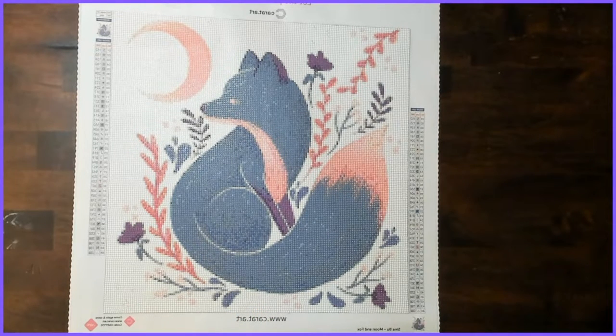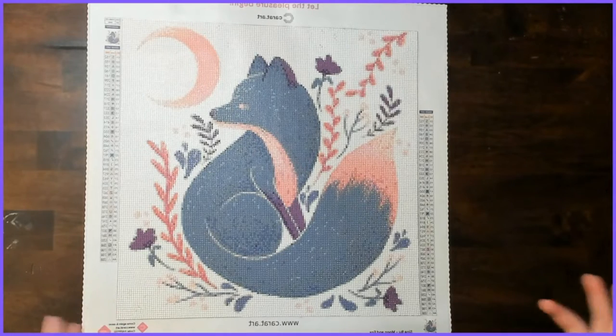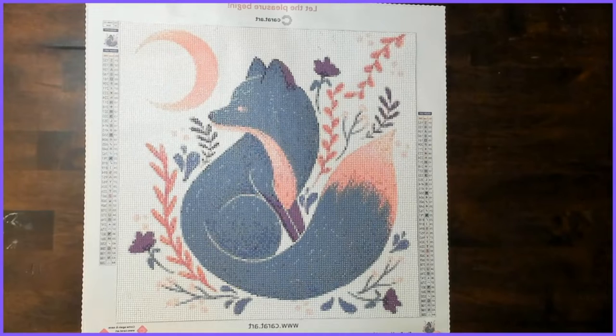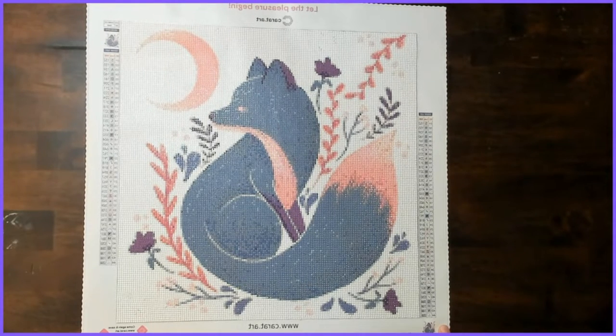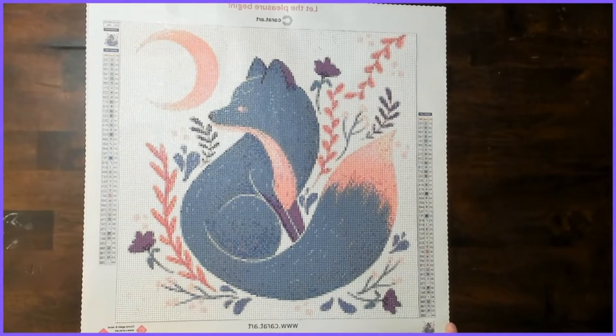It took me about 20 hours to complete, primarily because I was working on it on lunch breaks at work and a few other times. I don't know if I'd call it snack size — it's not snack size. I consider snack size something that takes me about 10 to 15 hours. This is a little bit bigger than snack size but it is definitely one of the smaller kits that I own.